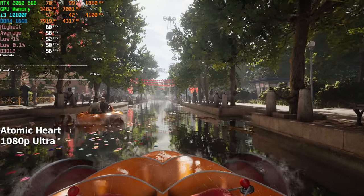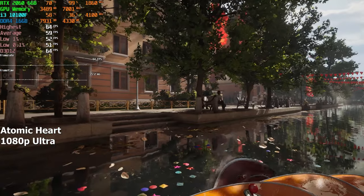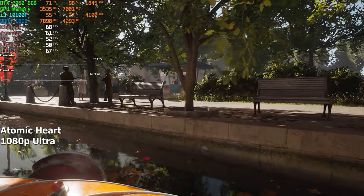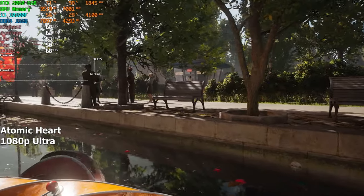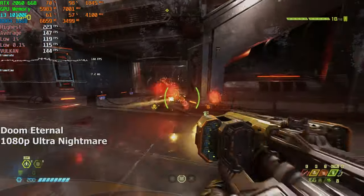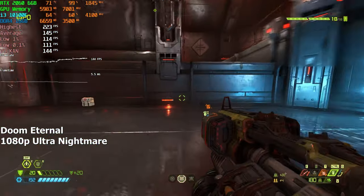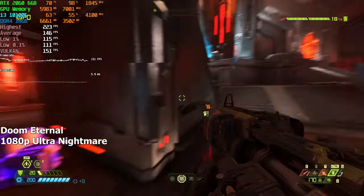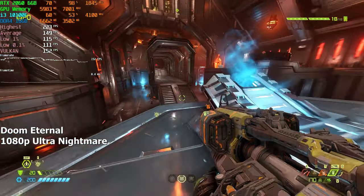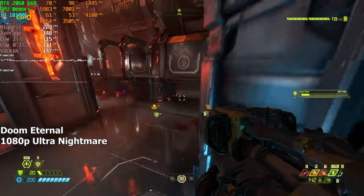Atomic Heart on the ultra preset — to my surprise we managed to average more than 60 FPS. It did dip below that a few times, but we can always lower to high or medium, so a consistent 60+ FPS shouldn't be a problem. Doom Eternal, as usual, never leaves us disappointed. At 1080p ultra settings, the computer delivers a smooth 150 FPS. Doom Eternal is just one of those games that never stutters and keeps delivering an extremely smooth gaming experience.